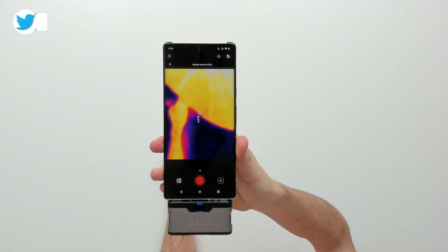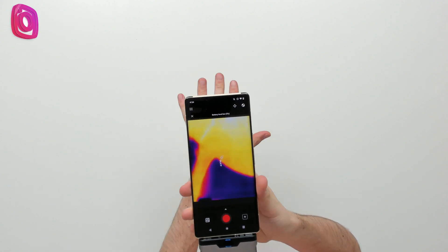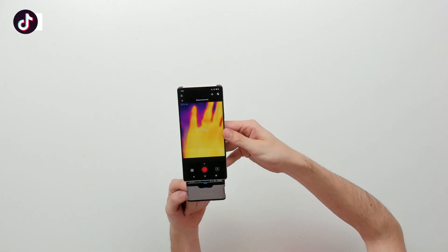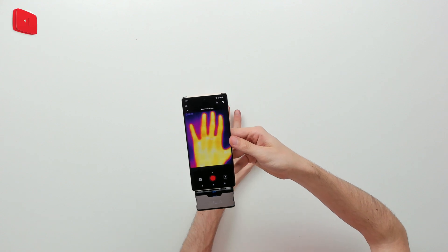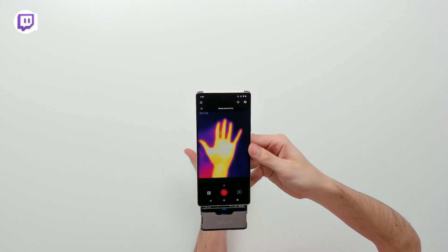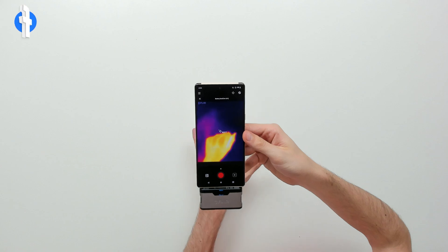So there we go — ours is all locked and loaded and ready to go. You can see my hand right there on the table, being blocked by my other hand as I'm holding it. Remember the camera is actually down here on the phone. But there we go — you can see a real-time sample of it. That's pretty cool, right? Now let's go and look at some photo and video test results.